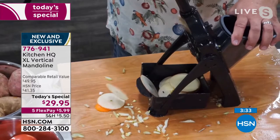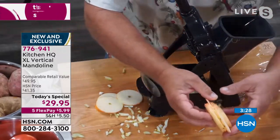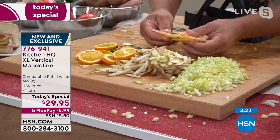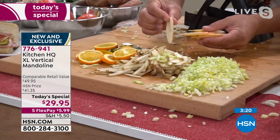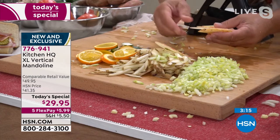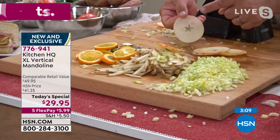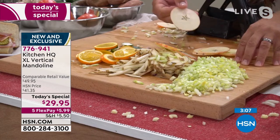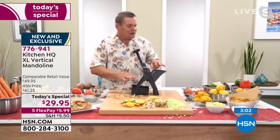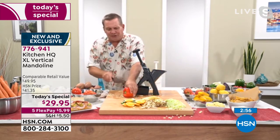Paper-thin slices — I'm slicing an apple perfect for dehydrating. Kiwi fruits, any type of fruit, look at that — for homemade apple pie you might want them a little thicker, but this is precision slicing. I'll hold this up so the camera can see — every slice is paper thin and perfect. Not one thick, one thin — these are all exactly the same, and with razor-sharp blades, it cuts right through the seeds.